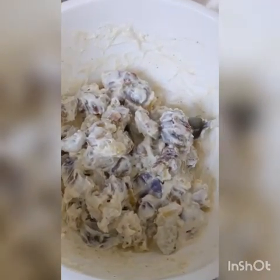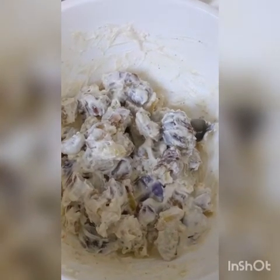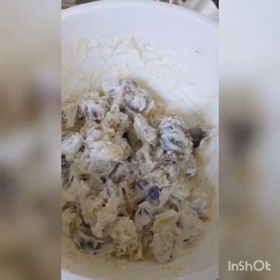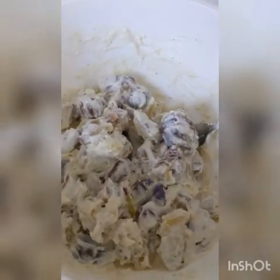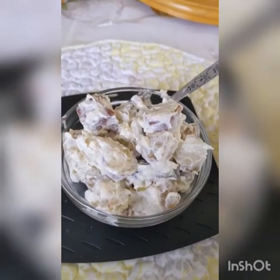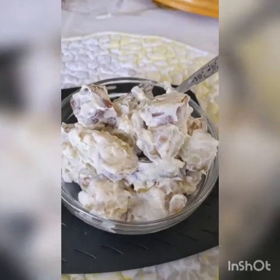Now some people like adding diced onions, celery, or if you want to boil some eggs and mince those up, you can also add some paprika. Potato salad is pretty versatile — you can add a lot to it, so enjoy. Personally I love cold potato salad, so I'm definitely putting my batch in the fridge. Enjoy!